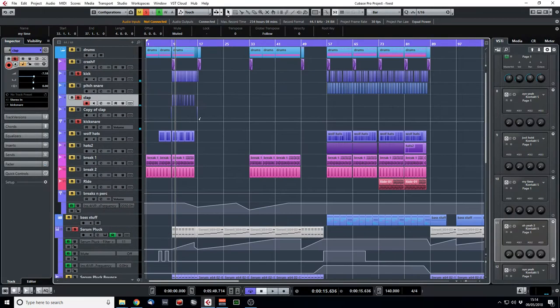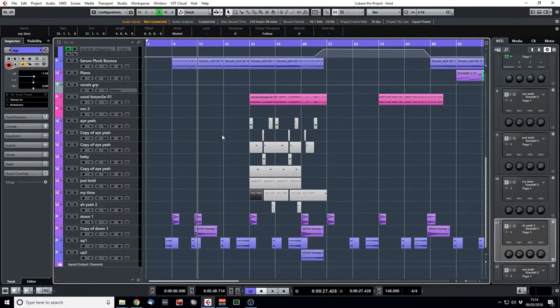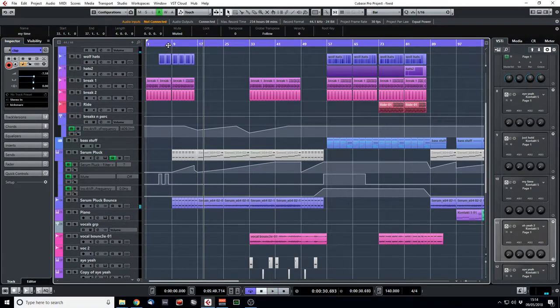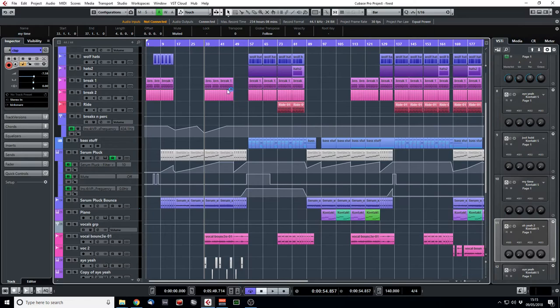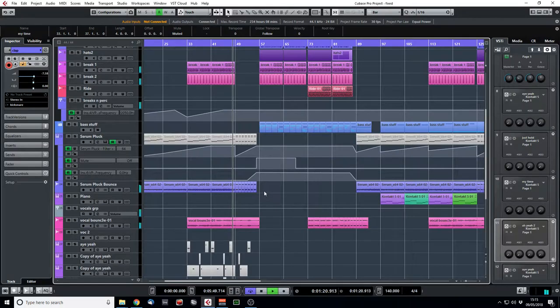Later on in the intro on the drums we're bringing in an offbeat hi-hat, and then later it also goes to a 4/4 section with a kick and a clap — they're just really simple, sort of housey. The kick's the kick I use in the rest of the track, a fairly boomy housey kick, and that's a lazy clap for the intro. After the intro there's a little breakdown — the filter drops back down. The intro has just a single repeated chord of the pluck filtering up and up and up, and then when it drops it goes into the progression. Halfway through the progression the vocal comes in, and at the end of that we have a build-up using the first chord filtering back up, just chopped into a little bit of the vocals.